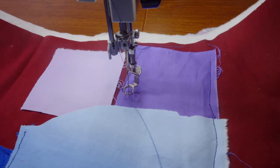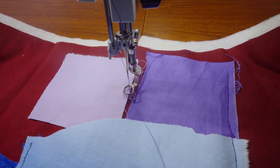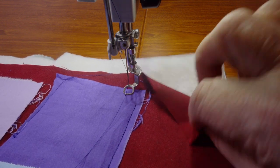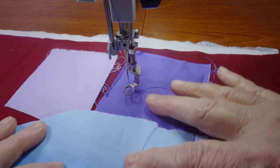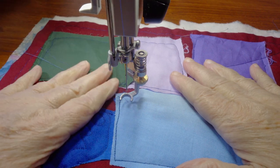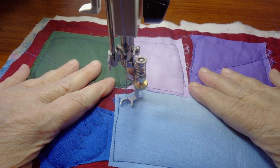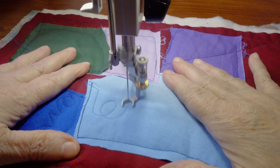To help choose thread colors for the actual thread art, I made a small test sandwich with the same backing, the same batting, the same top, and some scraps of the applique fabrics. For this first round of stitching, you want thread colors that fit with each applique. You may not want a lot of contrast here — most of these lines will be subtle details on your quilt, not bold lines that catch your eye from a distance.